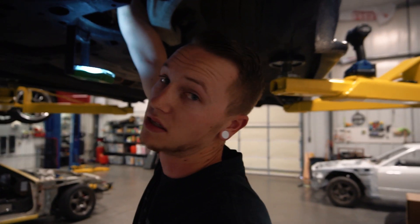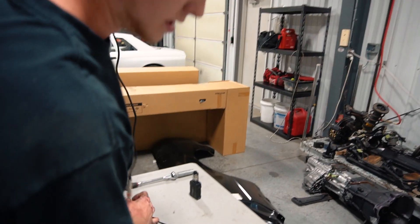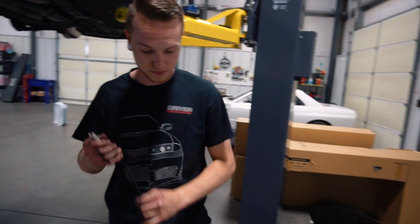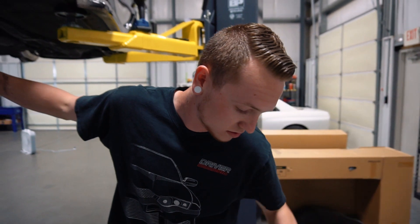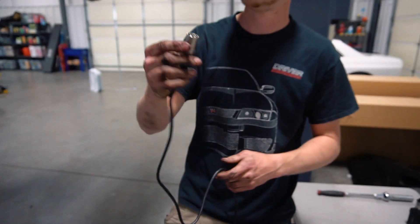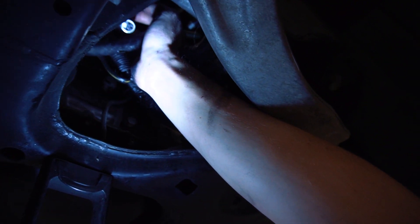You want to make sure it's kind of snug because it's got a little o-ring on it. You don't want any air to escape from that because you want the best numbers that you can get if your motor is good.